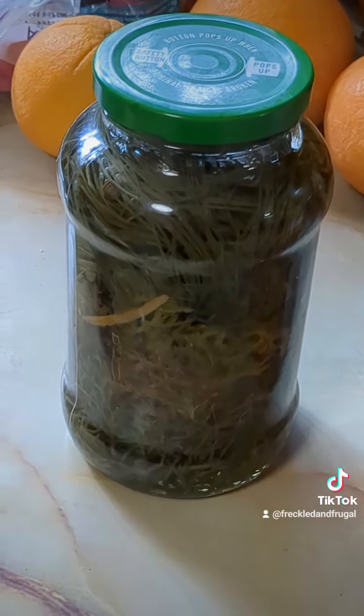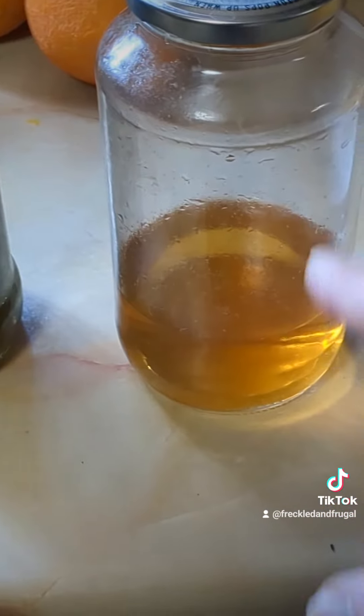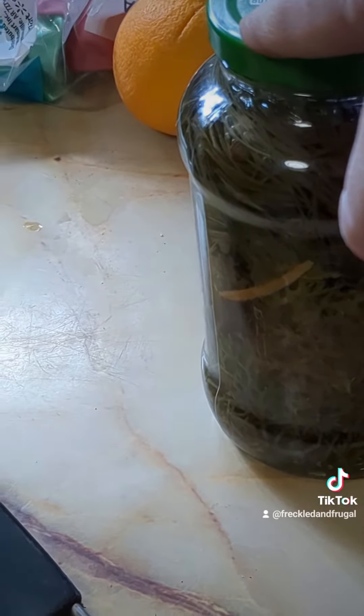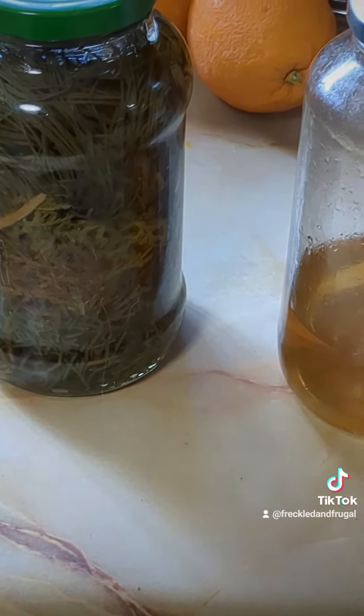I'm going to end up straining the orange vinegar in a couple of weeks and it'll look like this with no peels in it. I'll be straining the pine cleaner probably today — it's going to have a little light hue to it, but it's going to work fantastic. I love making stuff that's natural.